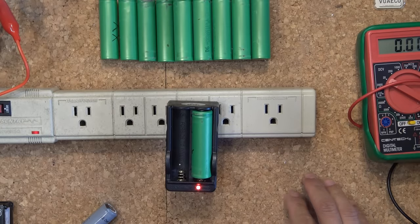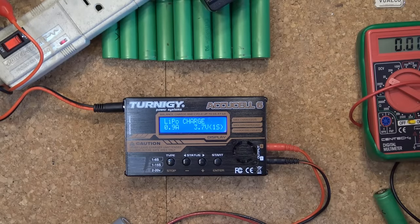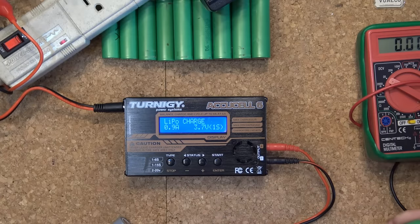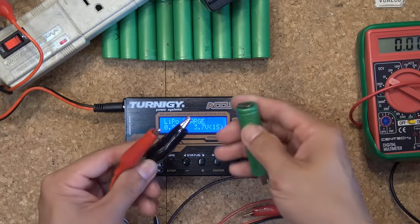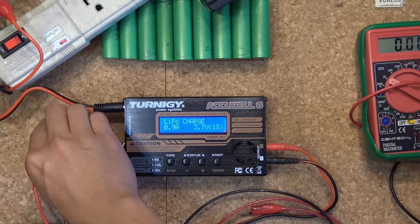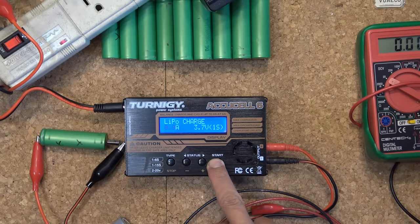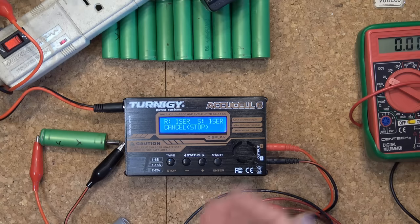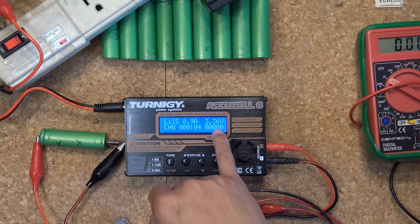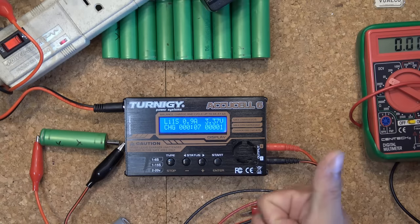There we go — it's charging! The light turns red, indicating it's charging. Now let me try it on my Eternity charger to see if it makes a difference. Negative, positive, start. There we go, it's charging. It's at over 3 volts now, so it's charging.